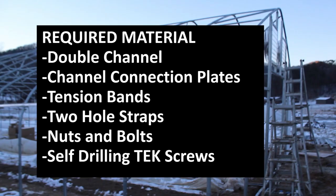The base materials you'll need to install this type of hip rail are the double channel itself, connection plates, tension bands, two-hole straps, nuts and bolts for the two-hole straps and tension bands, and self-drilling tek screws.